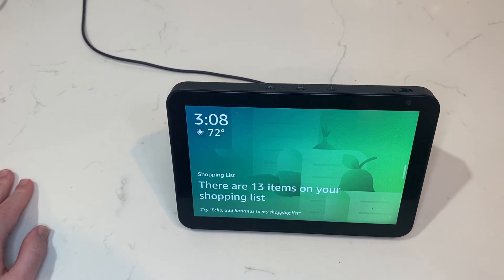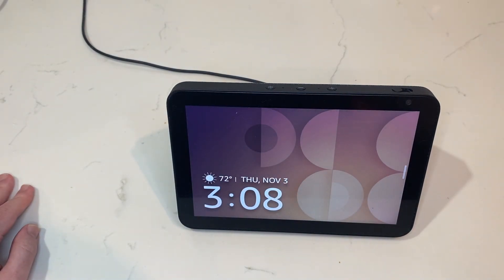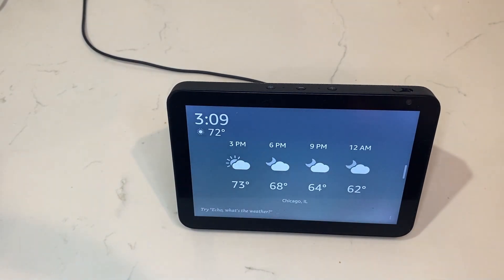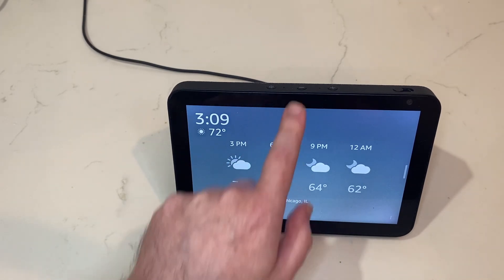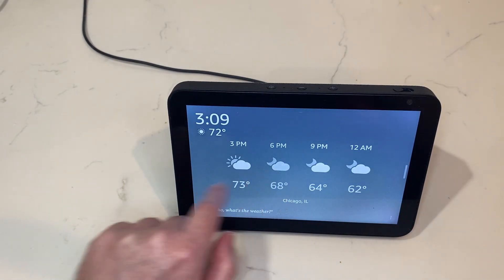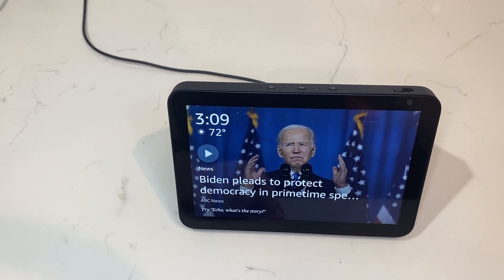One of the biggest questions I get about the Echo Show is: where's the action button? Every other Echo device has a button that does things like activate it without you having to say the wake word, stop alarms, anything like that. The reason you don't see that is because the screen takes on all of those actions. If I want to activate it, I can just slide down here for the menu, press things on the screen, and all of those will take on the actions the action button would do on every other Echo device.